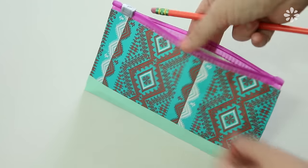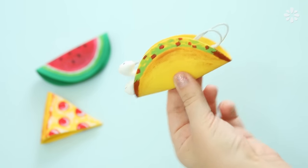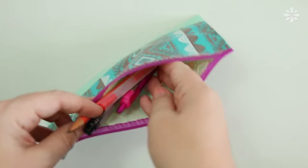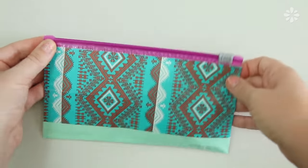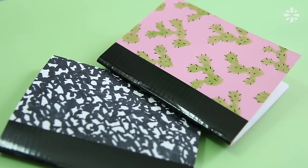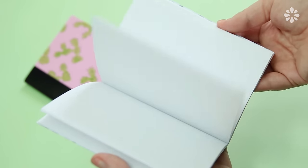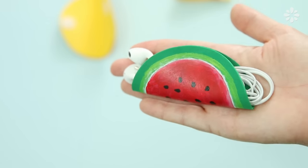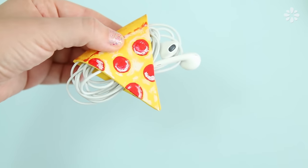Hello, it's Jennifer from Sea Lemon. In this video I'll show you three fun and easy DIYs that you can use for going back to school. If you're like me and you're done with school, you can of course still make these for yourself. These projects are some ways to help organize stuff that you might already take to class or work, and rather than buy these things from the store, I'll show you an easy way to make them and customize them through DIY.